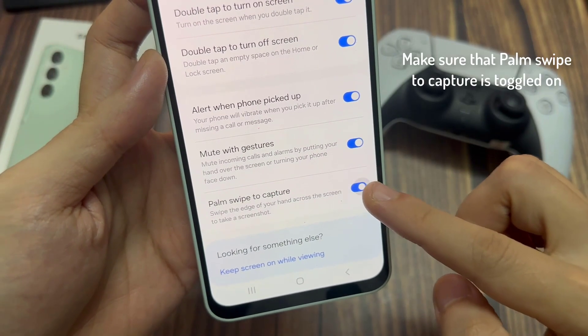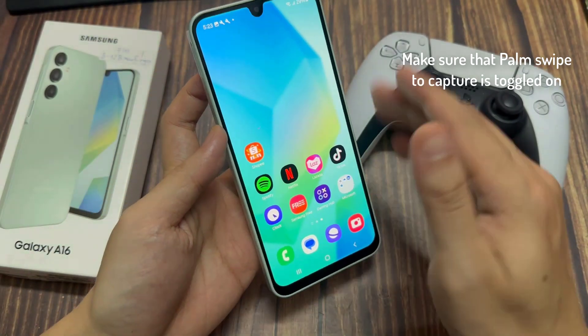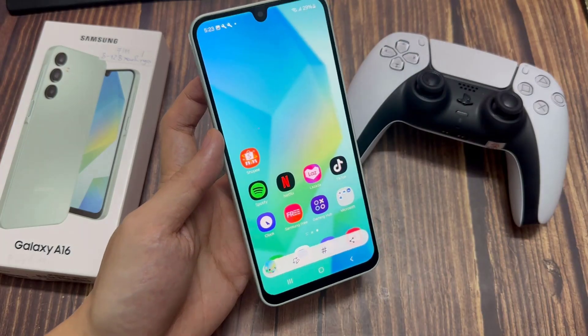If you want to enable palm swipe on a Samsung Galaxy A16, open the Settings app. Tap Advanced Features, then select Motions and Gestures. Make sure that Palm Swipe to Capture is toggled on.